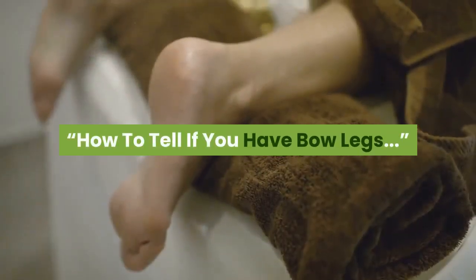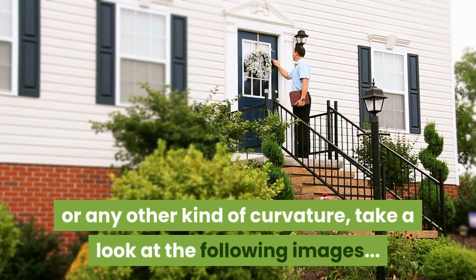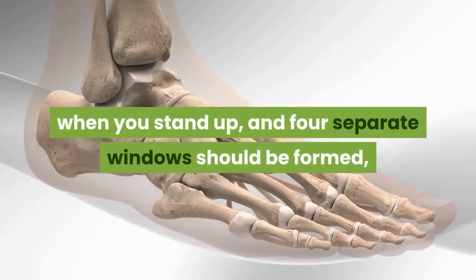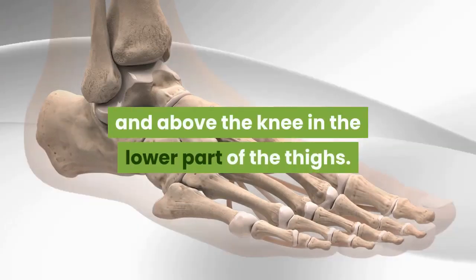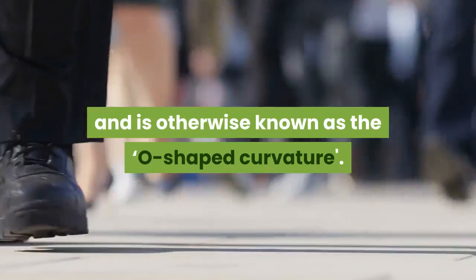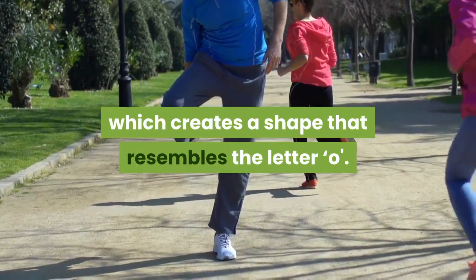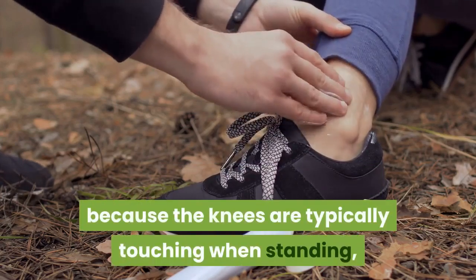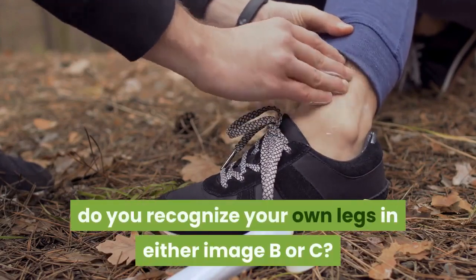How to tell if you have bow legs? To determine whether or not you have bow legs, knock knees, or any other kind of curvature, take a look at the following images. Image A: your knees and ankles should be touching when you stand up, and four separate windows should be formed — between the foot and the ankle, above the ankle, directly under the knee, and above the knee in the lower part of the thighs. Image B: this is a typical example of bow legs, otherwise known as the O-shaped curvature, because only the ankles are touching, which creates a shape that resembles the letter O. Image C: this is known as an X-shaped curvature, or knock knees, because the knees are typically touching when standing but the ankles are kept apart, creating a shape that resembles the letter X. Do you recognize your own legs in either image B or C?